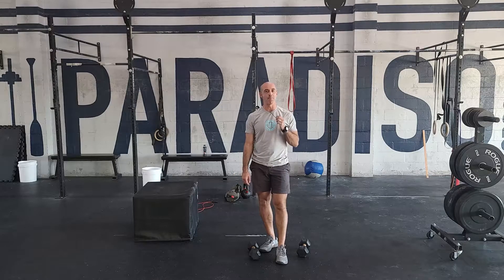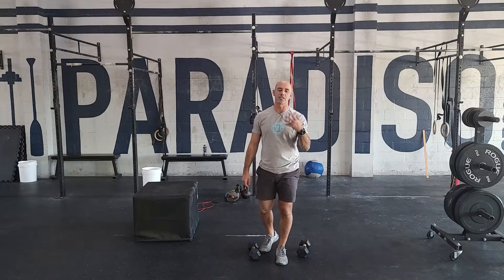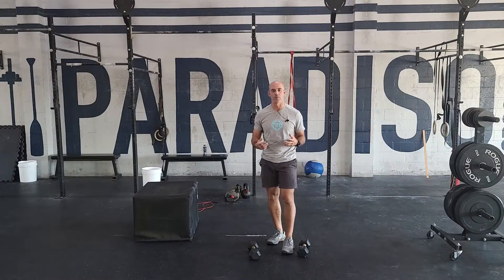For the dumbbell weight, this should be moderately challenging but something you can do unbroken for the majority — at least the first few rounds. Definitely when you're warming up, pick something you're comfortable doing in unbroken sets.